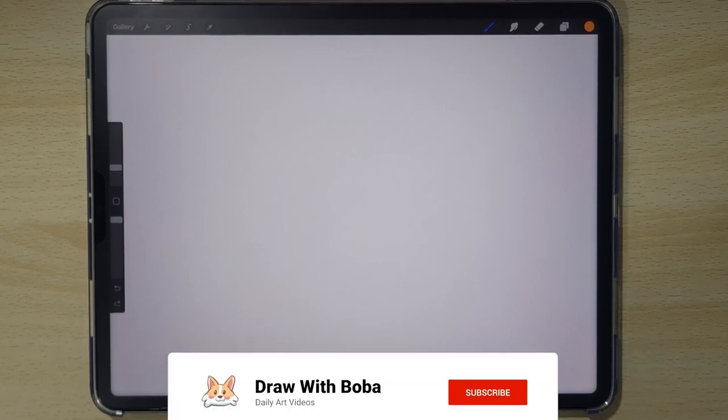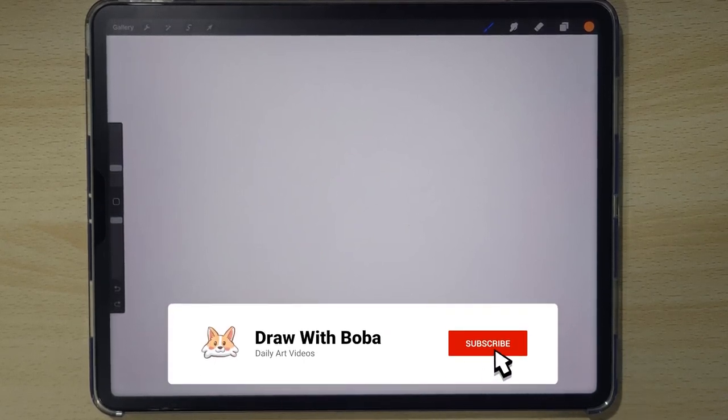Hello! Today we'll be drawing Trapdoor Snail from Adopt Me. Don't forget to like and subscribe and let's get started.